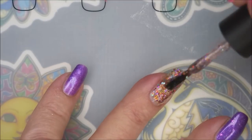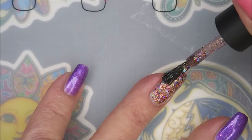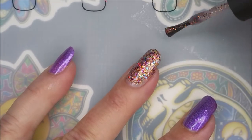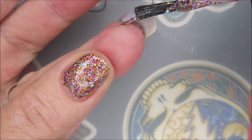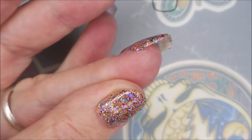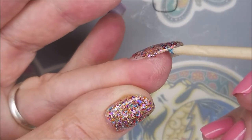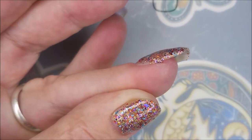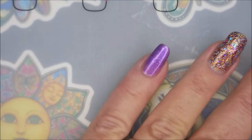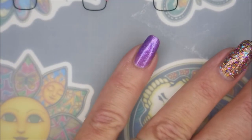I end up doing three coats of Coat of Many Colors. I probably could have gotten away with two but I just wanted to see it — see it in all its magic beautifulness. Look at it on my thumb, it's just so gorgeous. It could be a great accent nail for any color or polish just about. It's just magical. It's my magical Dolly Parton polish.